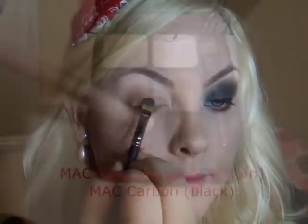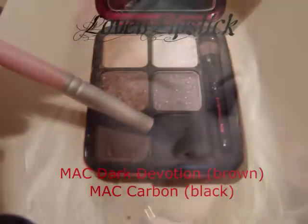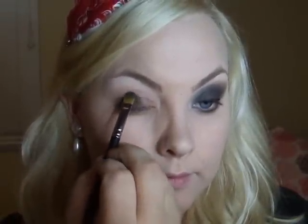Going in with my next color and a flat shader brush, a MAC 242. I'm going to take this dark brown and place it just in the center of my lid. Blending it and pulling it down as I go to get a nice coverage.